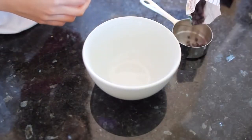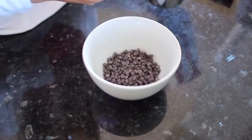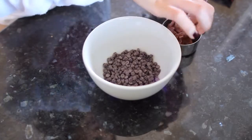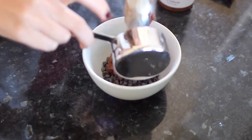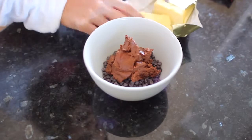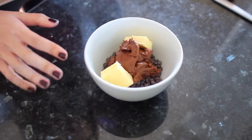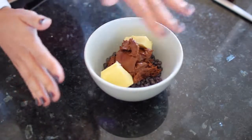Start with half a cup of chocolate chips and pour those into a microwave-safe bowl. Then add half a cup of the chocolate hazelnut butter — it doesn't need to be super exact, just about half a cup. Add that in with the chocolate chips, then add two tablespoons of butter. Microwave this in 20 to 30 second intervals until everything is melted — pull it out, stir it, and repeat until it's all nice and liquidy.